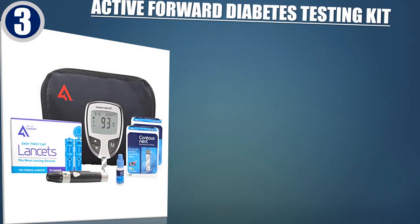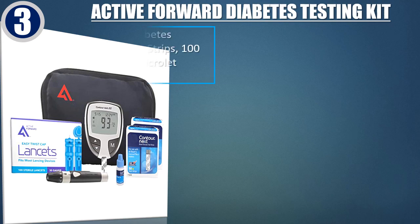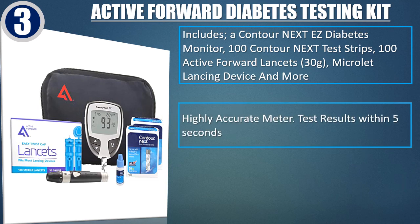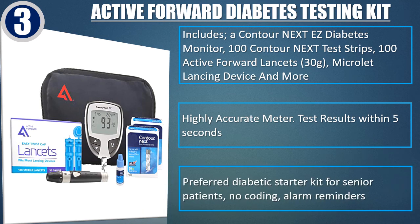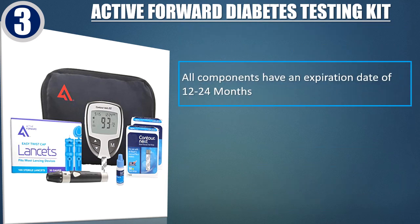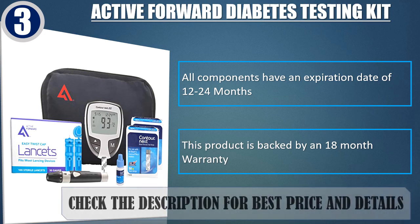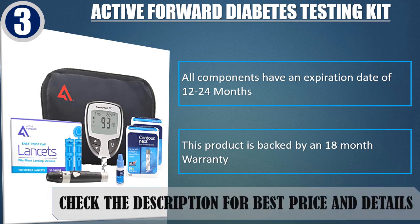Best of 3. Active Forward Diabetes Testing Kit. Includes a Contour Next Easy Diabetes Monitor, 100 Contour Next Test Strips, 100 Active Forward Lancets 30 Grams, Microlet Lancing Device, and more. Highly accurate meter with test results within 5 seconds. Preferred diabetic starter kit for senior patients — no coding, alarm reminders. All components have an expiration date of 12-24 months. This product is backed by an 18-month warranty. Check the description for best price and details.